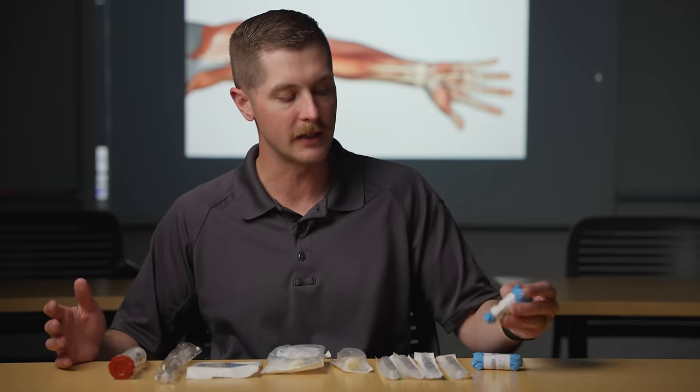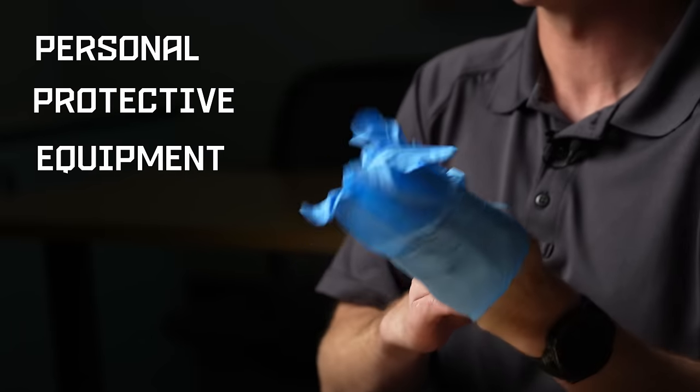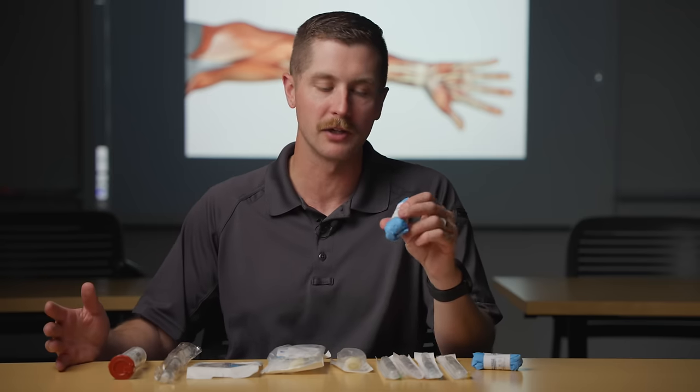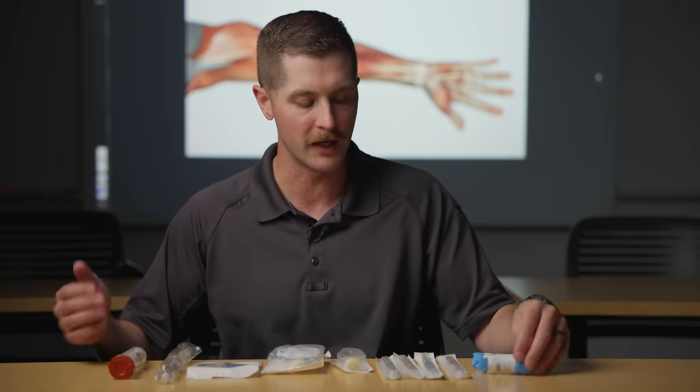The first thing you're going to need is some kind of PPE — personal protective equipment. These are gloves. Now these gloves do not have to be sterile. This is not a sterile procedure, it's just something that has to be aseptic. We want to keep it as clean as possible and this is just as much for my protection as it is for the patient's protection.